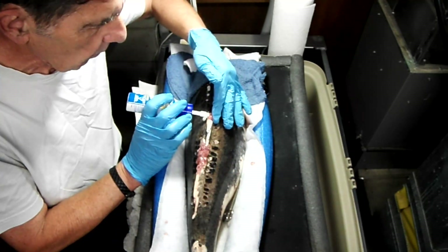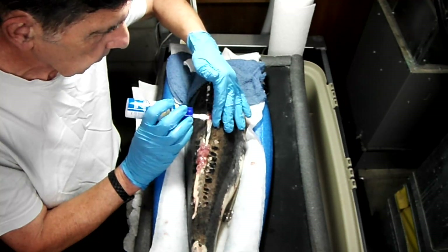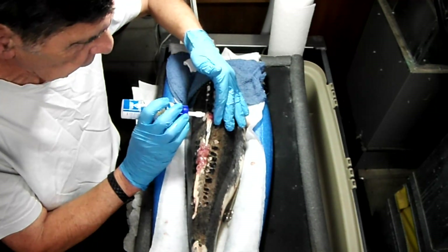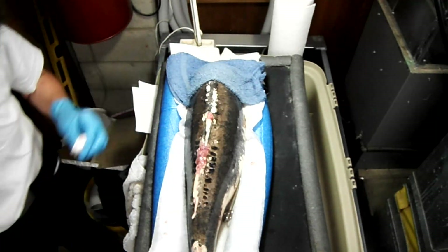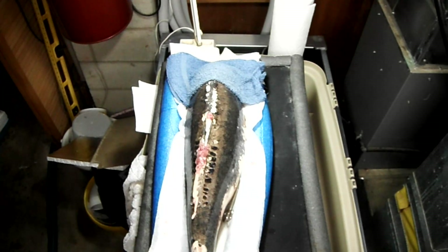It doesn't seem to be bothering her. She's swimming well, she's eating well. The growth has definitely gotten larger, and I believe that it quite potentially is a tumor of some kind that has started on there — it is a tumor of some type.